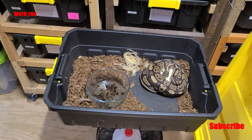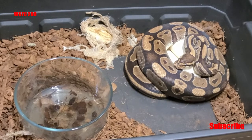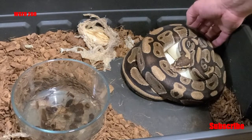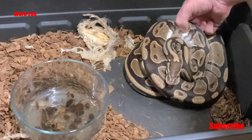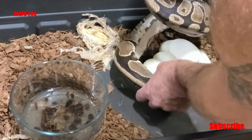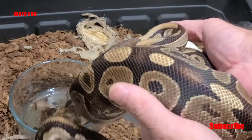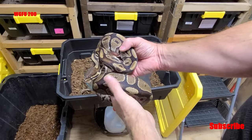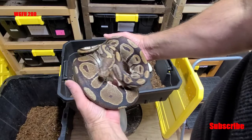Let's unveil the mama here. She's beautiful — big normal. Looks like she's sitting on a clutch of eggs. Let's see if we can get her off the eggs. She's hissing, she doesn't want to move. Look at those eggs — look at that beautiful clutch! That's the mother, and she is just a normal, beautiful, solid normal. Well, who knows — you never know what they are. She could be het for something: het pied, het albino.